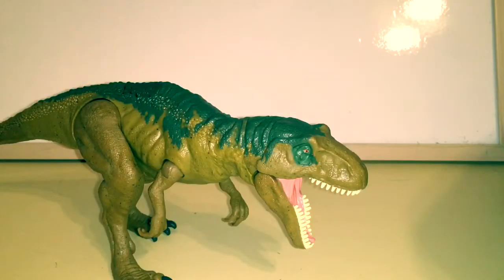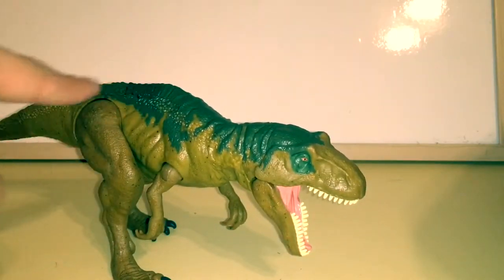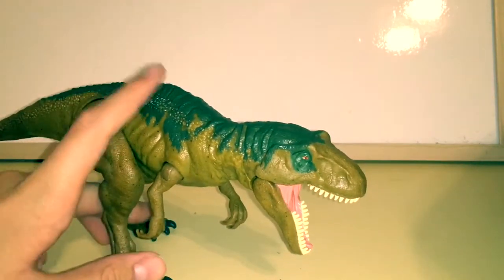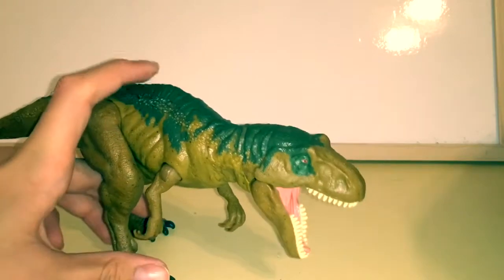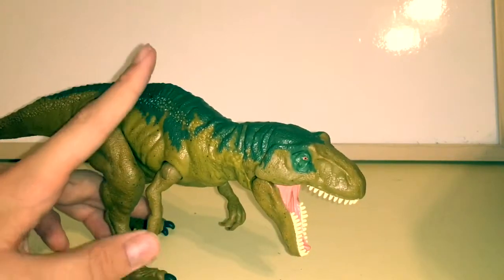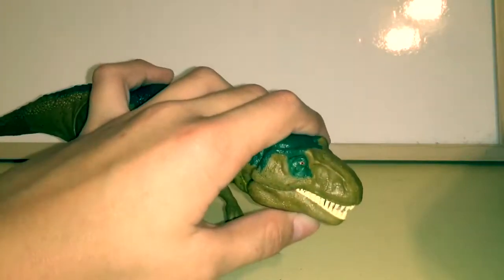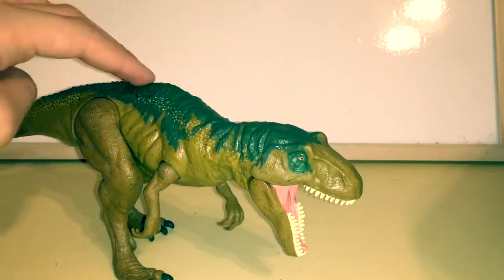Finally, let's go over his action feature. There's a button right here, and when you press it he makes Indominus Rex-like noises, apparently. His mouth — sorry, her mouth — opens and closes.